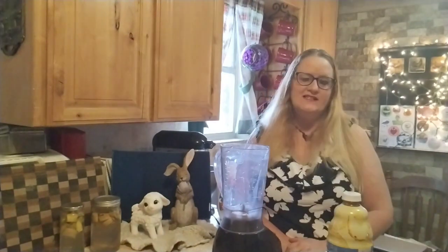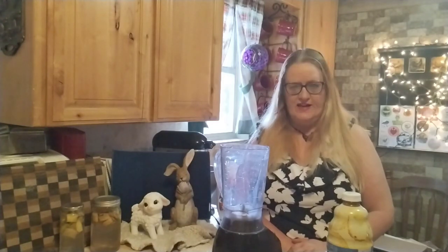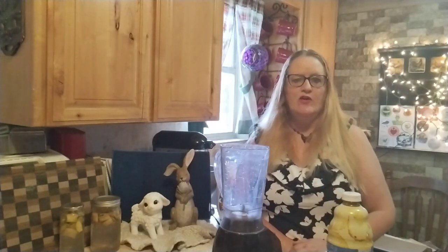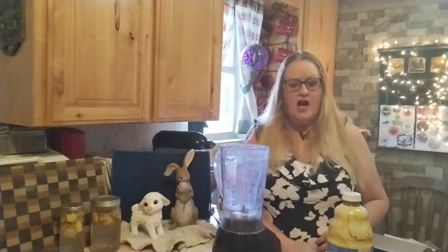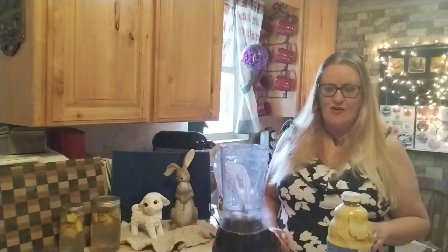Hi, it's Gail with Gail's Southern Living. Welcome to my kitchen. Today I'm going to be participating in an open collaboration hosted by Heather at Milk and Honey Heritage Farms, and it is called hashtag hot and cold drinks, and it's going to be for the entire year of 2024. So you can do a hot drink or a cold drink. I've been trying to put this video together for a while, so let's see how it comes out today.